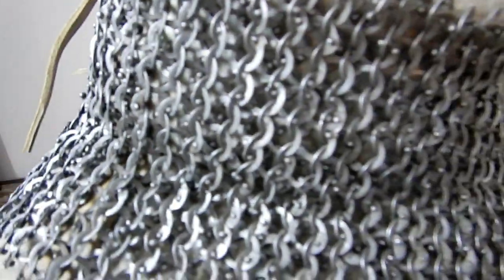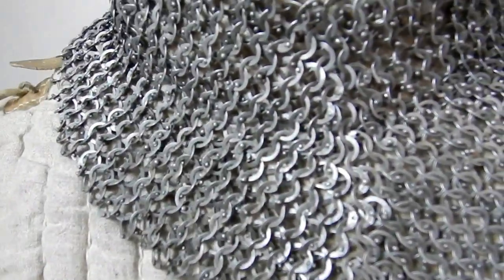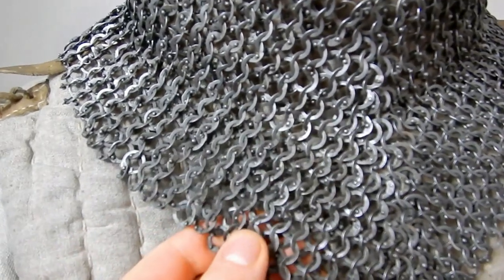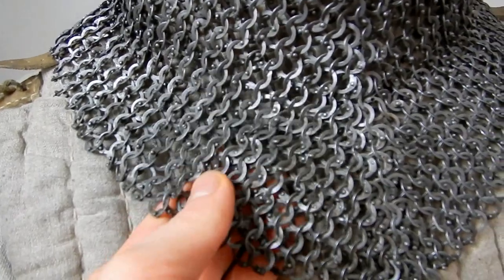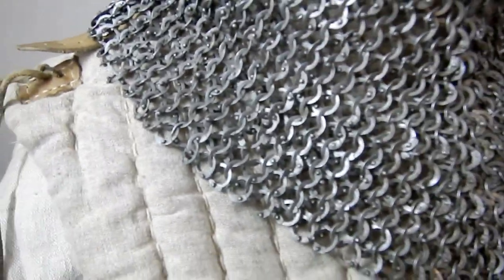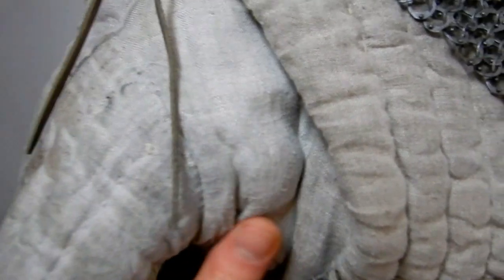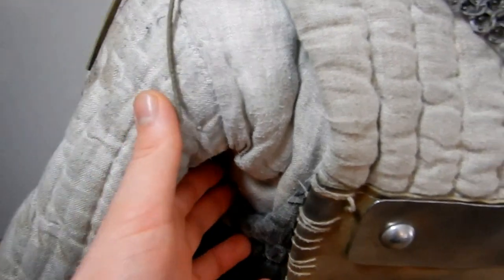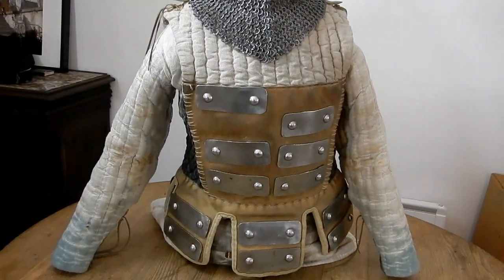The rings and rivets — I will have to add there on the sleeve. Sleeve as you have in the game.